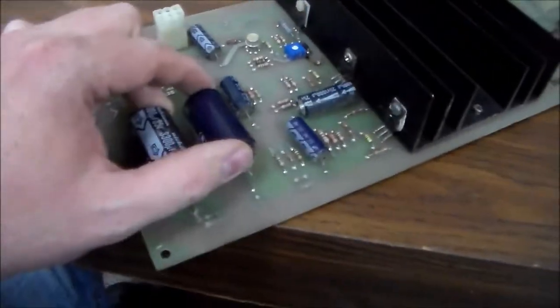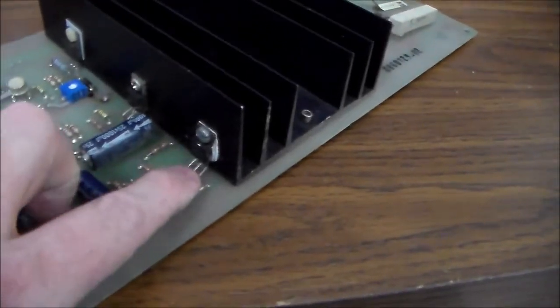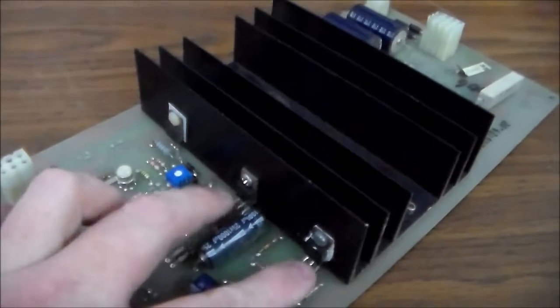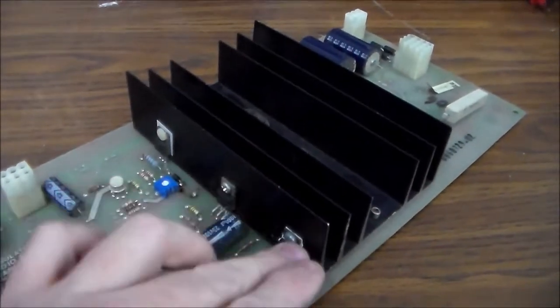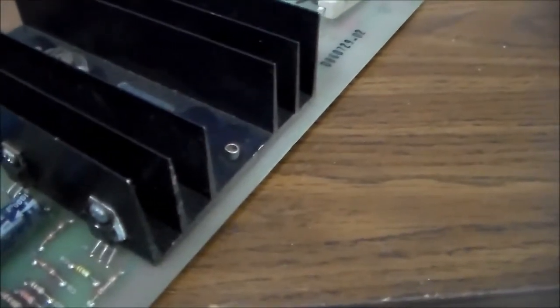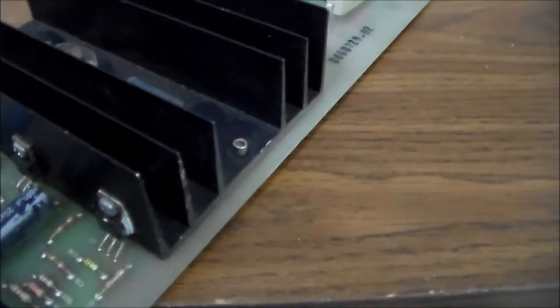The big capacitors for sound I don't usually replace since they don't affect the game running — only the sound quality. The chips with five legs are your sound amps. If you get a game where the sound doesn't work, one of these may be bad. They're the TDA 2002, which I believe can be replaced with a TDA 2003 — not to be confused with the TDA 2020 or TDA 2030, which are completely different.